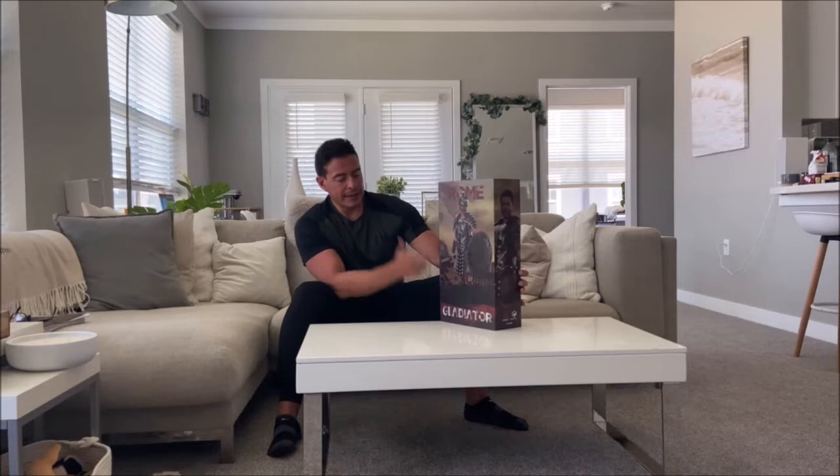Hi guys, welcome back to another episode of 12-Inch Figure Fanatic. Today we're going to review this hopefully excellent figure by Hiu Toys. It's called Gladiator, and obviously it's based on the movie Gladiator — Russell Crowe's character Marcus Aurelius.